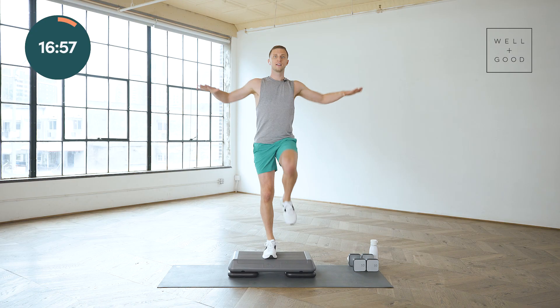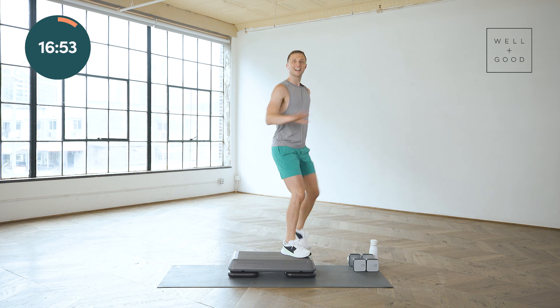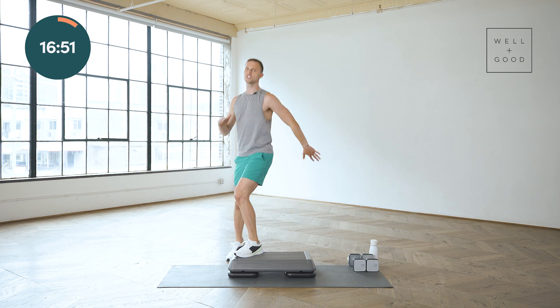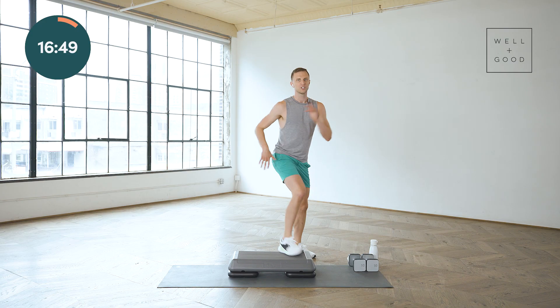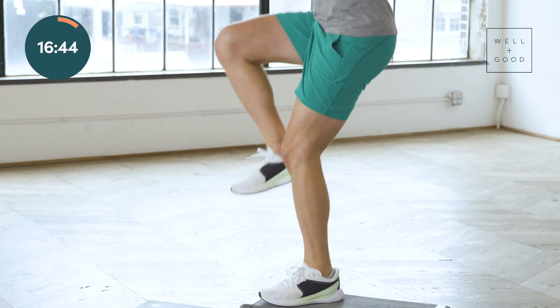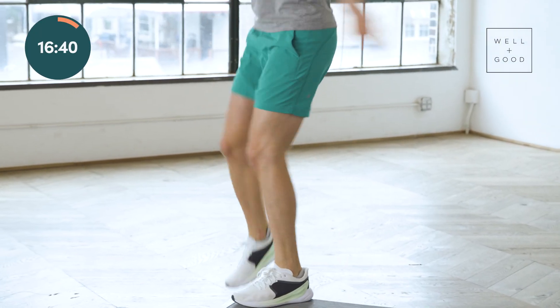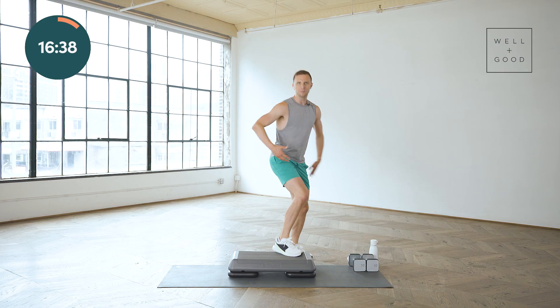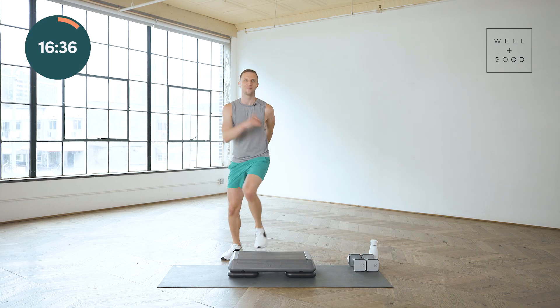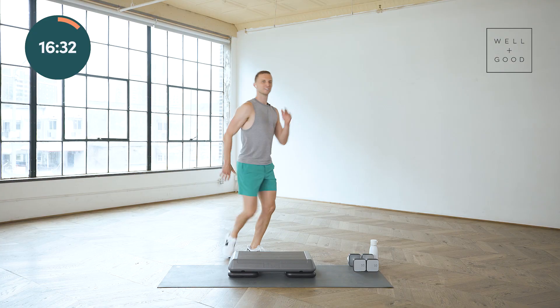Now from here we're gonna take it to corner knees. Right foot up, we go to the corner. The step is exactly the same — the only thing that has changed is our orientation. So we're taking our foot to the corner of that step, driving the knee up. Good work team, we got this. Step, lift. Put energy behind that movement.